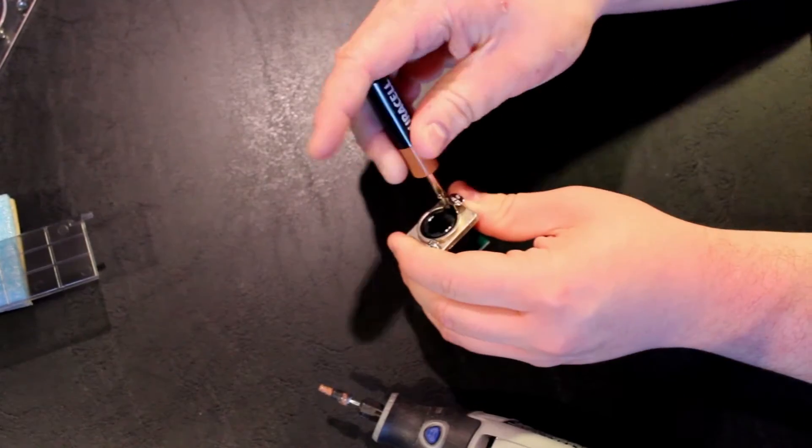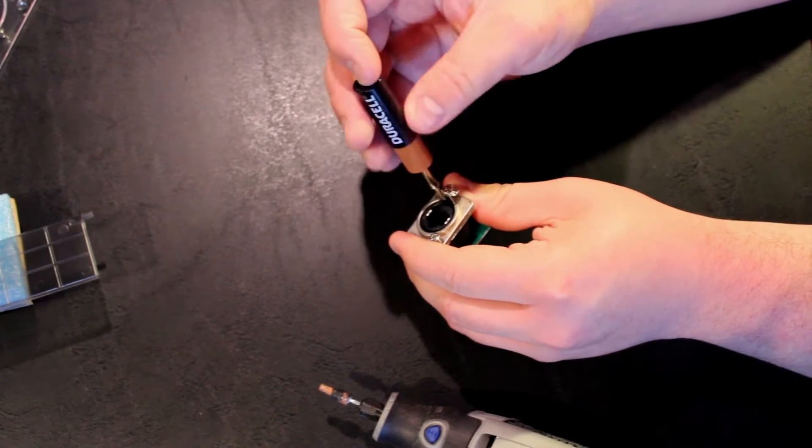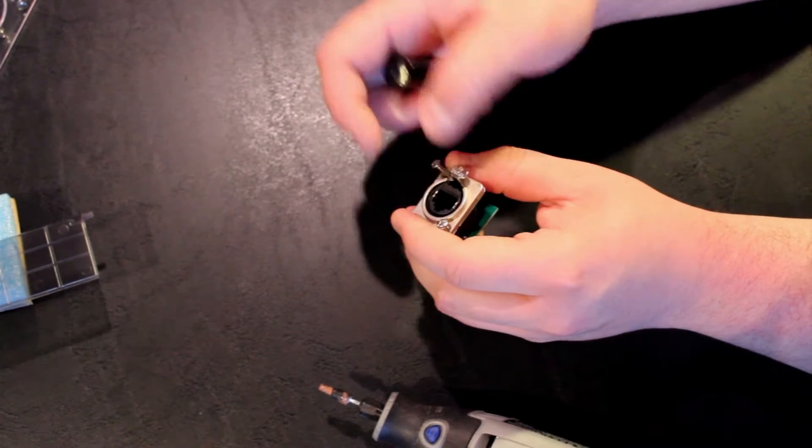To begin installation, please remove the two screws and then carefully, as shown, remove the back panel piece.